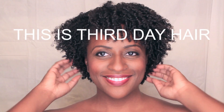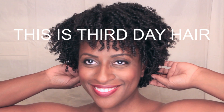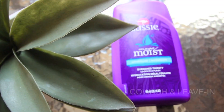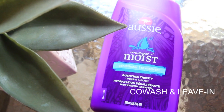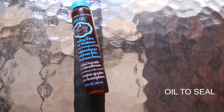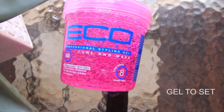I started on this three-day-old wash-and-go, which I probably could have gotten a couple more days out of. And since I'm going for a really defined, longer-lasting curl, I just fully embrace the shrinkage I get. I use three products in this order: Aussie Moist Conditioner as my co-wash and leave-in, Argan oil for sealing, and to set the curls with a light hold, I use Pink Eco Styler Gel.